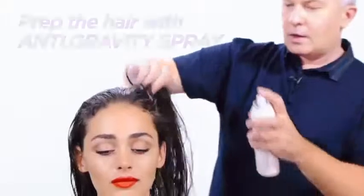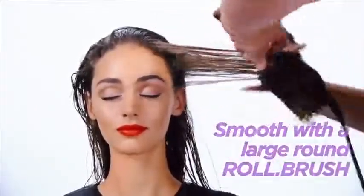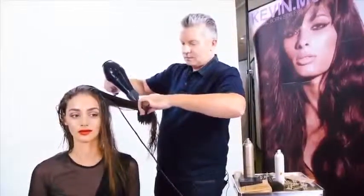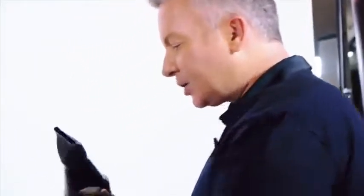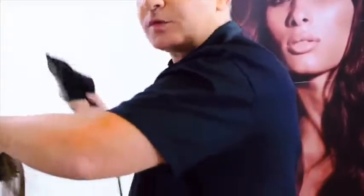I'm going to begin to prep the hair with anti-gravity spray. I want to get that all through my ends, mid-lengths, and roots. Now I'm going to give that a quick comb through with my wide-tooth comb, and then we're going to smooth that out with a roll brush and a blow dryer. The aim here is for a smoother texture, so you want to try and get those ends really smooth. Anti-gravity will give you the hold, a bit of a weightless texture and a smooth finish.